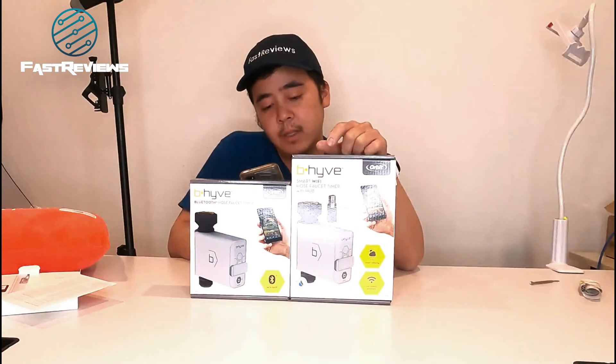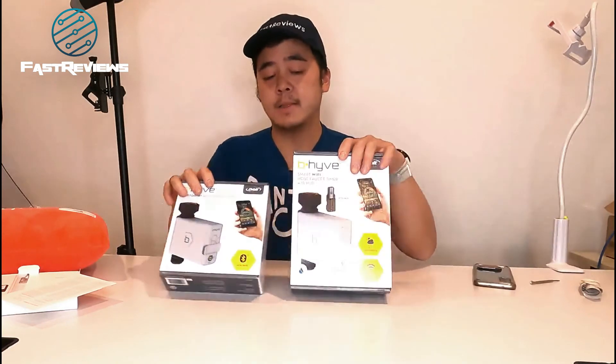It may or may not work with Apple HomeKit — they're not sure yet. And then, let's go ahead and unbox both of these.